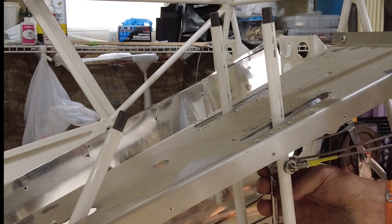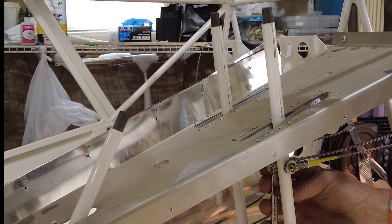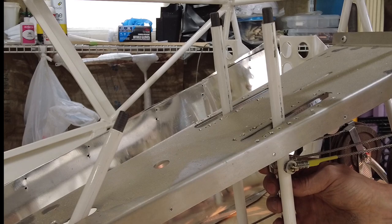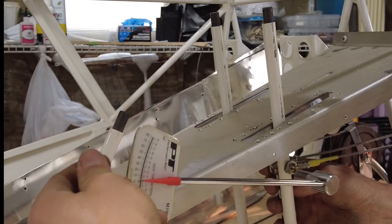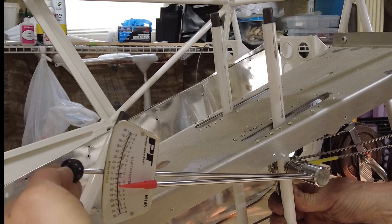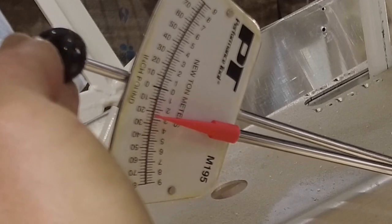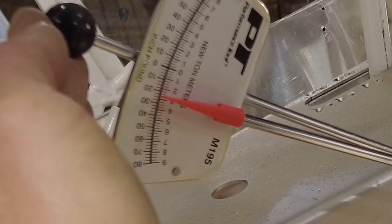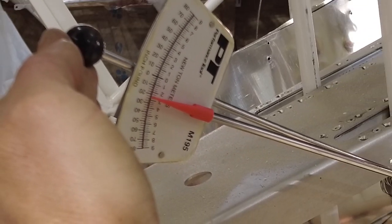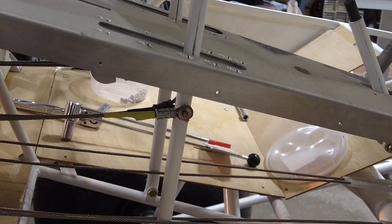We'll just get the wrench on there, a little something shorter, keep it simple. It's about 22 to 24 inch pounds from my vantage point. So let's go over to the other side and do it.